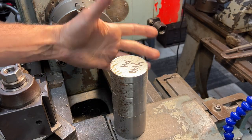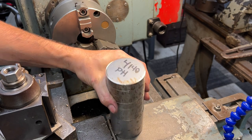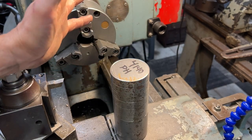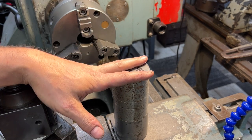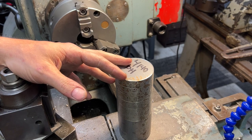For this part I have this chunk of 4140 pre-hard. I think it should be a good material for what we're doing. Nothing left to do but get to it.